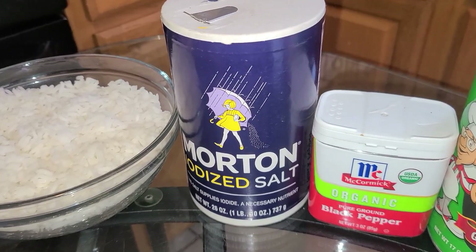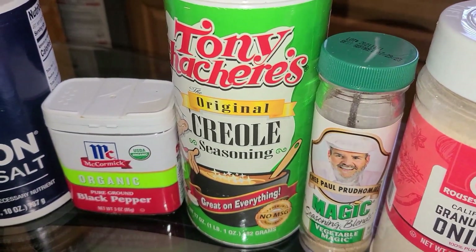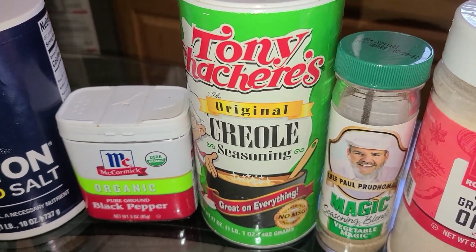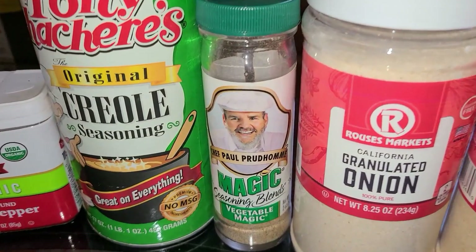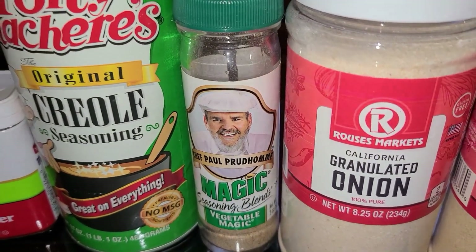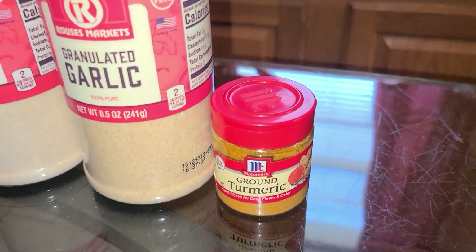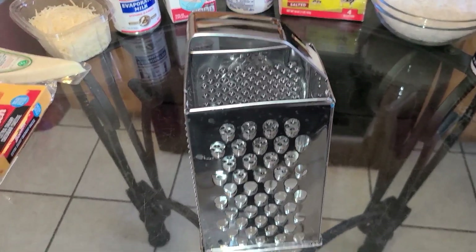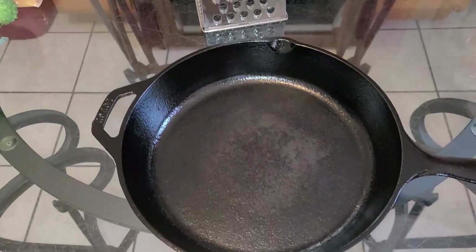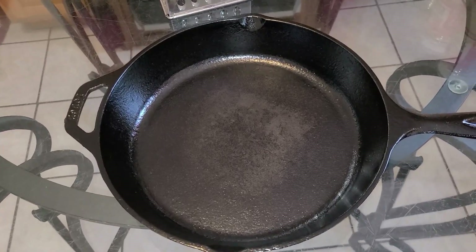And for your seasonings, you will need some salt, black pepper, Tony Chachere's Creole seasoning — if you don't have this, you can use Slap Ya Mama Cajun seasoning or a similar Creole seasoning. You'll also need some Chef Paul Prudhomme's Vegetable Magic, onion powder, garlic powder, and some ground turmeric. For your tools, you'll need a cheese shredder and a 10-inch round cast-iron skillet. You can also use a small casserole dish if you like.